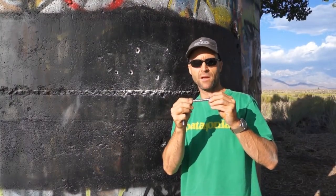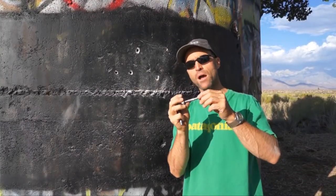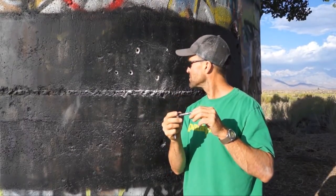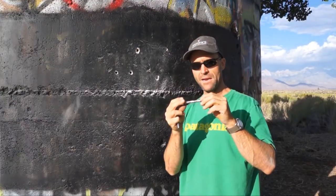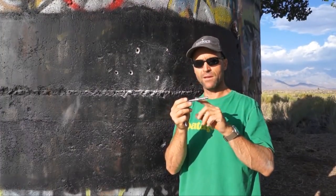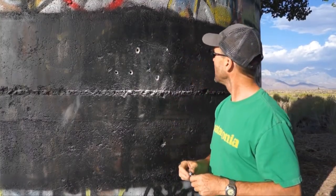This Fix product has two expansion sleeves on it and was designed specifically for limestone, sandstone applications, and pocketed rock. This old silo here, with as much pocketing and pitting as it has, would probably be a good candidate for this type of bolt. Either way, thanks for your time. Have a good day.